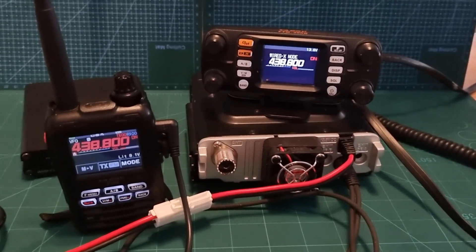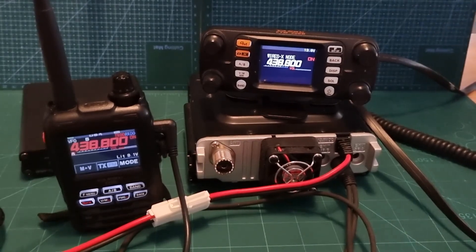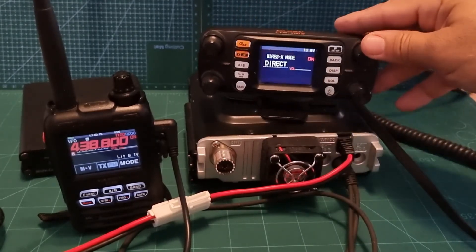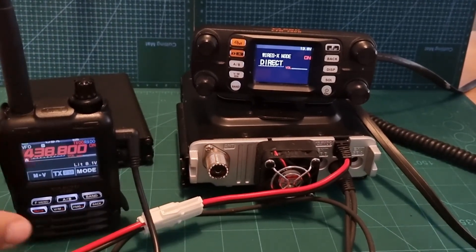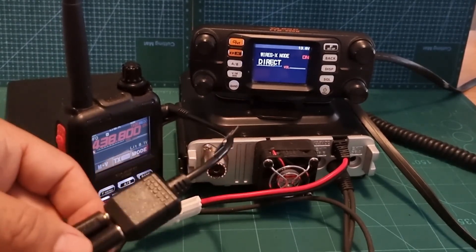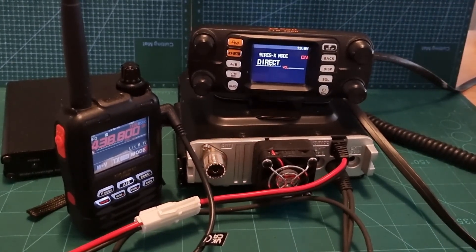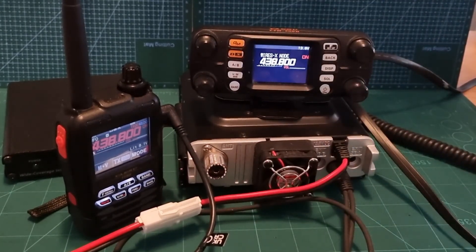When you turn on the FTM 300, hold down the GM and the DX bar and you'll go into WIRES-X mode - it will say 'direct'. If you want to use your FT5 and get the advantage of the analog FM being added by this cable - let's call it the analog SCU 40 kit cable - you want to put it into access mode, so just push button B.